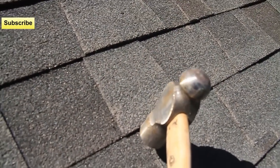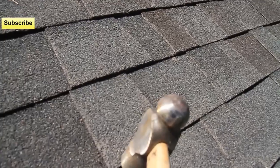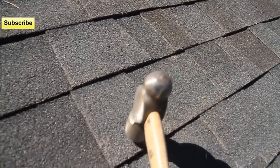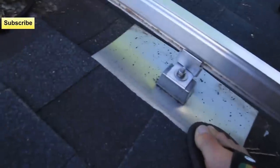Right there is the rafter. You can hear a difference in the density — right here it's hollow underneath, right there there's a rafter. And that's almost exactly 24 inches away from the previous one, which I already did.